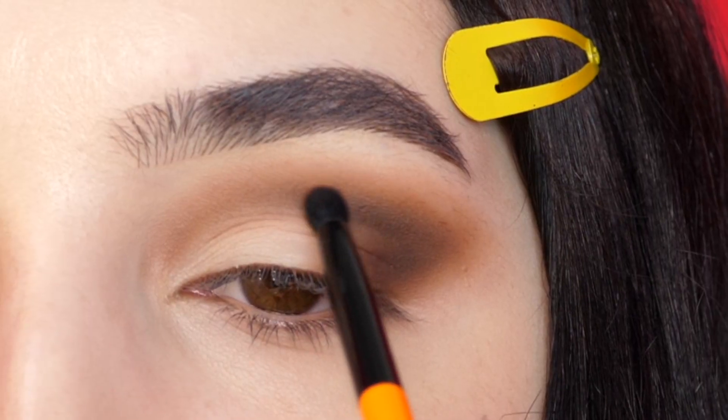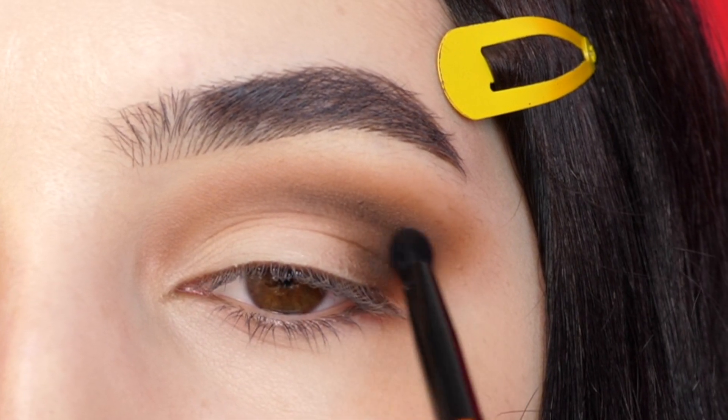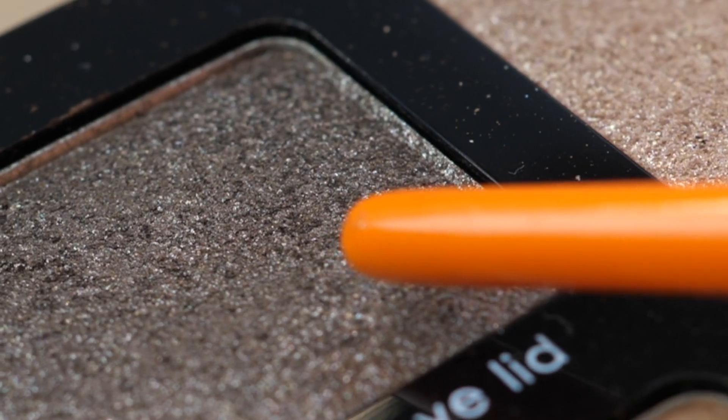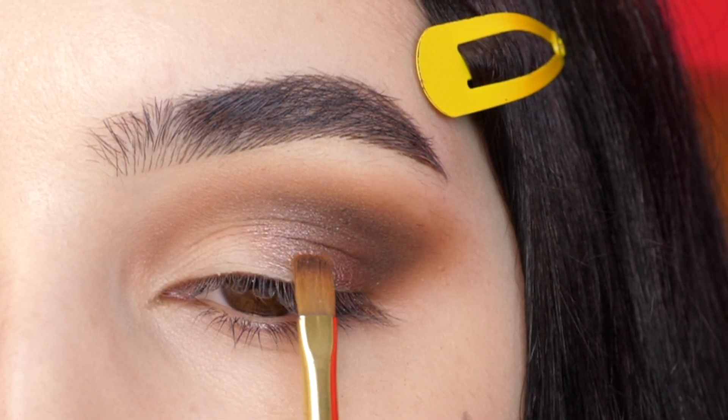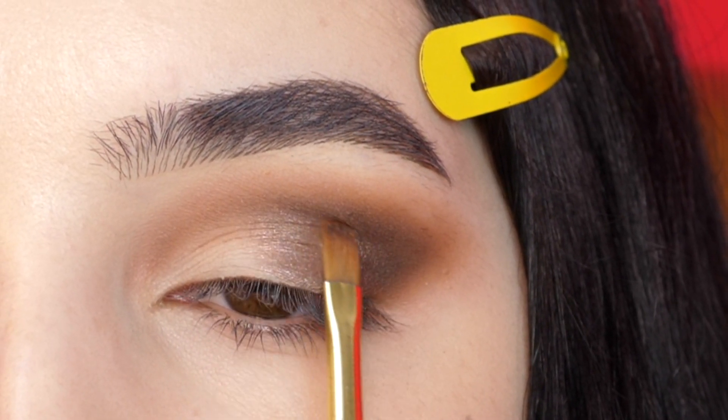Next with a deeper brown, I'm adding it to the outer corner to add depth, blending into the previous shade. With the shimmering shade, I'm adding it to the outer third, blending up and out into the previous color.